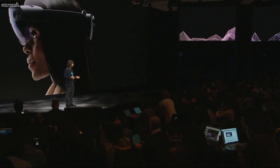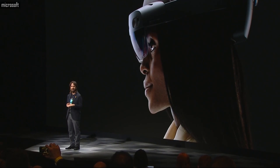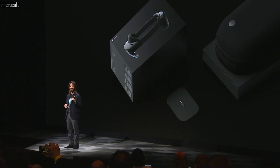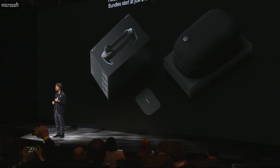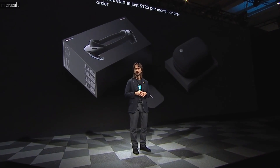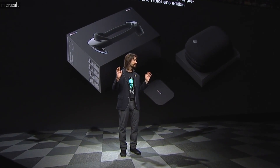I'm excited to announce that starting today, you can pre-order HoloLens 2. Bundles start at just $125 per month, or pre-order the stand-alone HoloLens 2 Enterprise Edition — what was $5,000 is now $3,500.